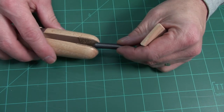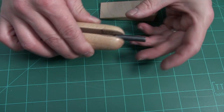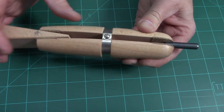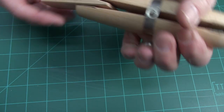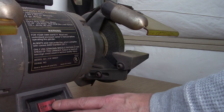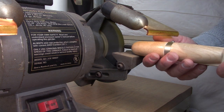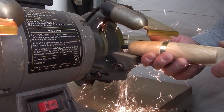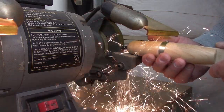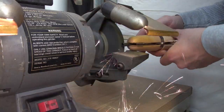This little hand vise or jeweler's clamp is really great for holding small parts. Just put whatever you want to hold in one end, stick the wedge in the other end, give it a whack on the workbench, and it's going to hold on tight — that's not going anywhere. When you go at this with the grinder to shorten it, you can see this thing is really holding on. It's way better than vise grips. You could cut these down with a hacksaw or some other method — I just happen to have a bench grinder so I decided to use that.